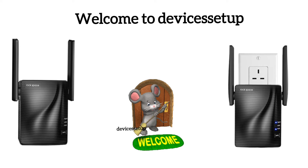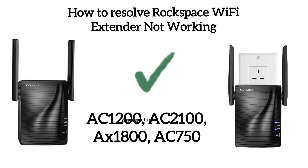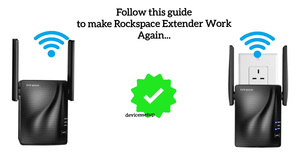Welcome to Devices Setup. Today we will learn what to do if your Rockspace Wi-Fi extender is not connecting to the internet, not showing up in your Wi-Fi list, or shows no light. This troubleshooting guide works for all Rockspace Wi-Fi extender models, so follow this guide to make your extender start working again.